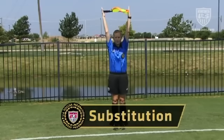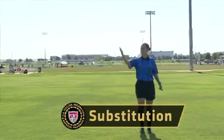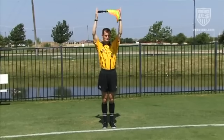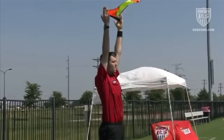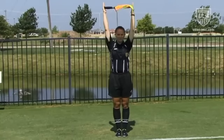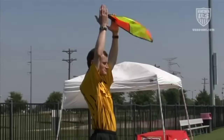To indicate that a valid substitution request has been made at a stoppage, the assistant referee holds the flag between the hands above the head until the referee acknowledges the request by allowing the substitution to occur. Once the referee allows the substitution to proceed, the flag is lowered to the side and no further signal is needed. However, it is common for referees to include in the pre-game discussion some preferred method for the assistant referee to indicate that a substitution process is completed and play can be restarted.